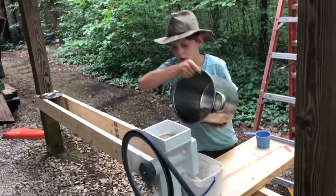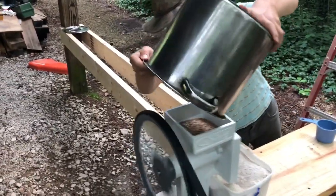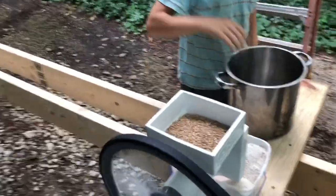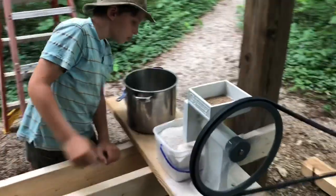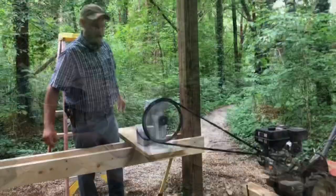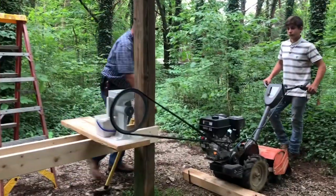All right, that's the last of it going in. Beautiful. We will soon be done. All right, that's about it. That's it.